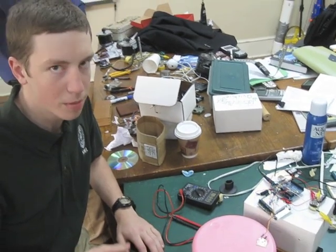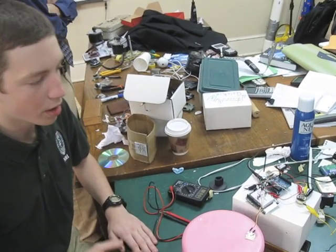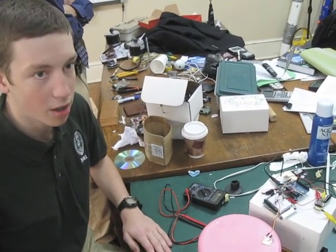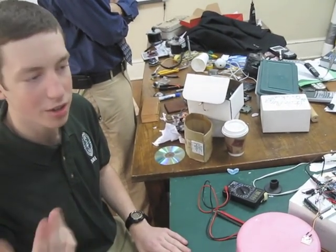So when the drummer's over here on his snare, hi-hat, all that, he can be controlling — let's say the guitar, turning it on or off. Guitar on, guitar off — and have the guitar turning on and off. It's going to sound really awesome.